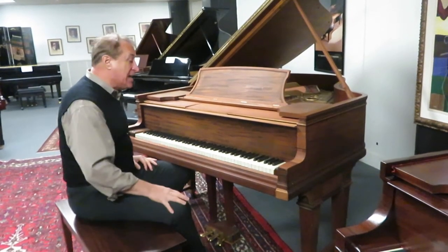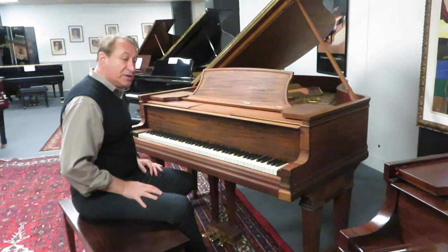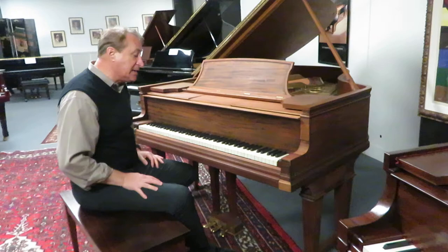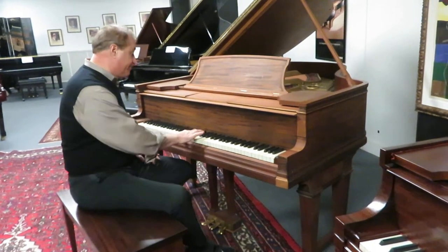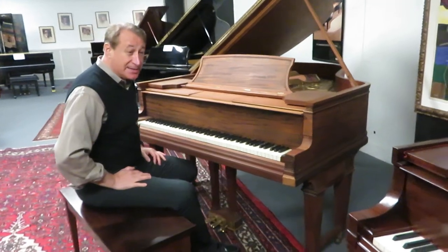Someone has refinished it and they did a nice job. It holds tune and it plays really nicely — this is a really nice piano that's priced right. I really like it for $7,900, and it plays and sounds like a Steinway.